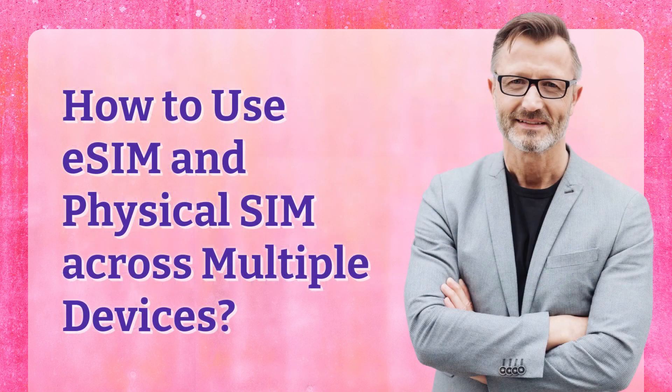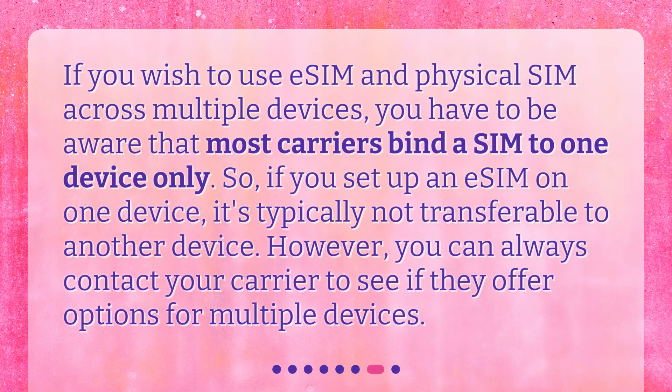How to use eSIM and Physical SIM across multiple devices? If you wish to use eSIM and Physical SIM across multiple devices, you have to be aware that most carriers bind a SIM to one device only. So if you set up an eSIM on one device, it's typically not transferable to another device. However, you can always contact your carrier to see if they offer options for multiple devices.